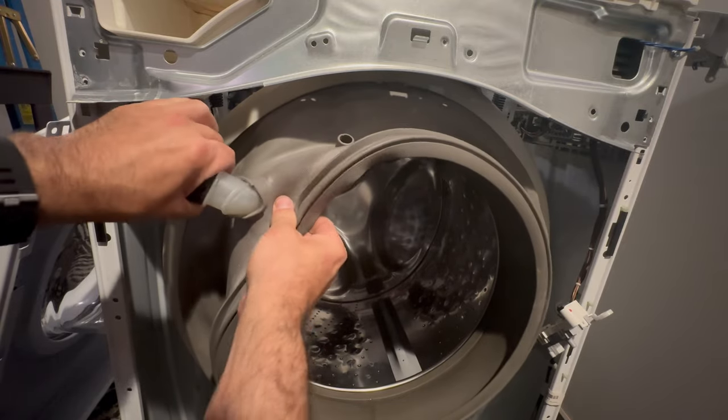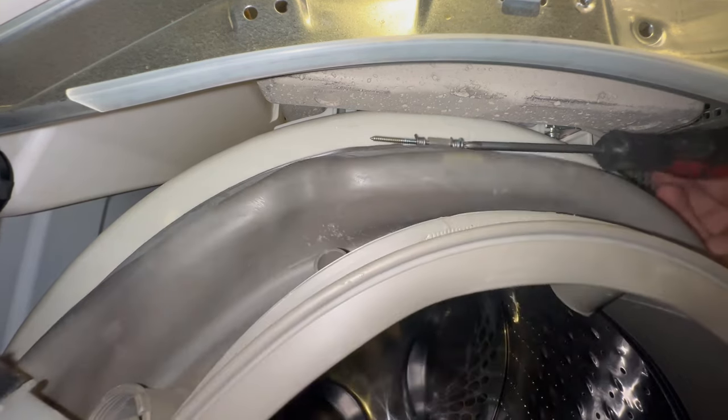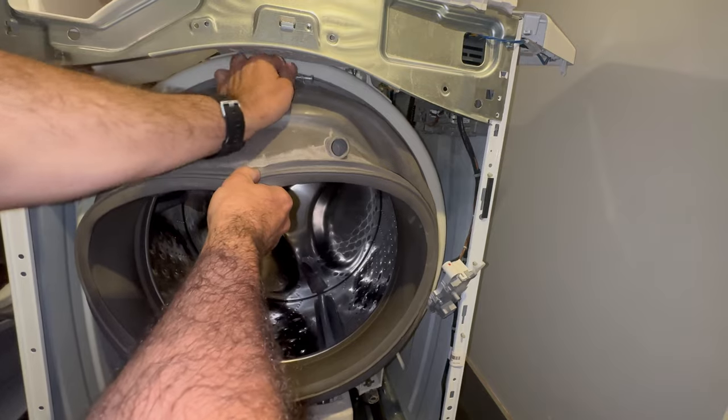The inner part of the bellow is held in by a clamp that uses a Phillips head screw to apply tension to it.